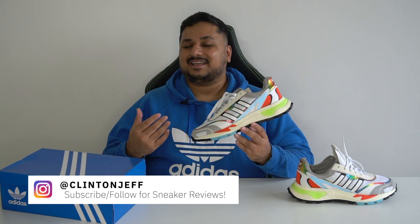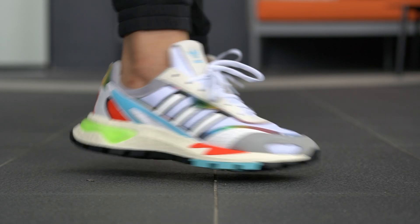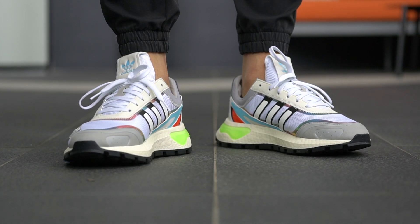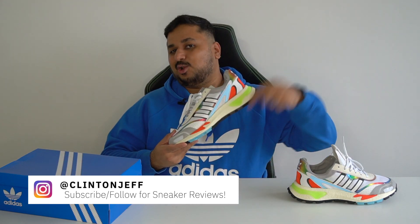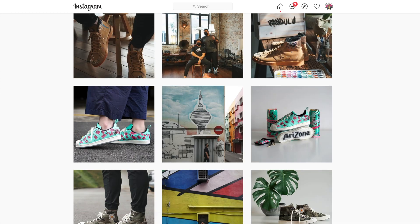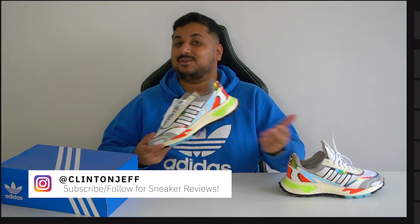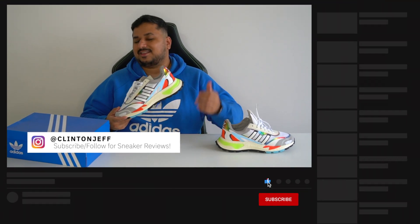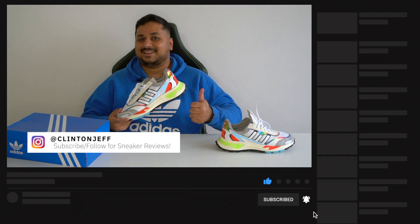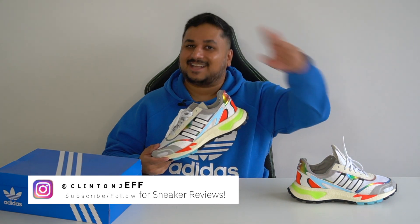Alright guys, so that's what I think about the Adidas Retrophy P9. I'd love to know what you guys think about these shoes and are you thinking about picking up a pair, or do you think the Retrophy E5 is a better shoe? Let me know right in the comment section below. Of course, if you want to see more photos of the Adidas Retrophy P9, you can hit me up on Instagram and give me a follow at Clinton Jeff. If this video was helpful and you want to support the channel, don't forget to hit the like button right below and maybe subscribe in case you haven't yet — that would be massively appreciated. Thanks for watching guys and I'll catch you in the next one.